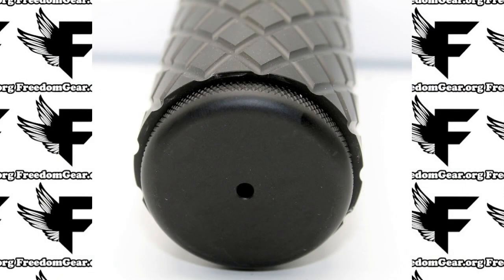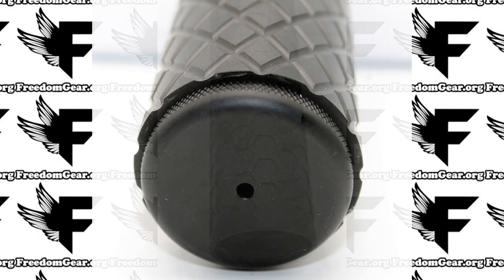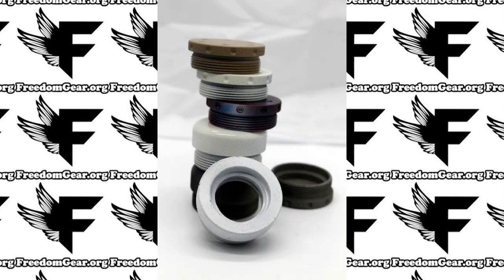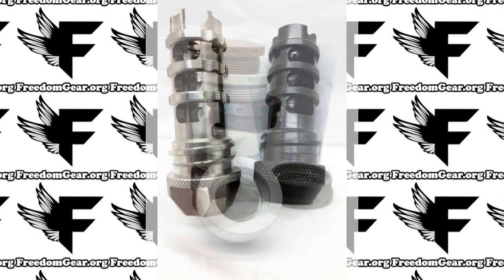If you have not checked us out in a while, we highly encourage you to do so, as we are adding new product offerings all the time. Today I'm going to be reviewing our latest products, which are now available with custom Cerakote finishes.